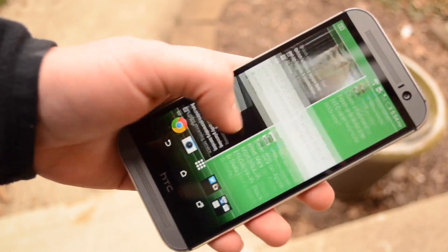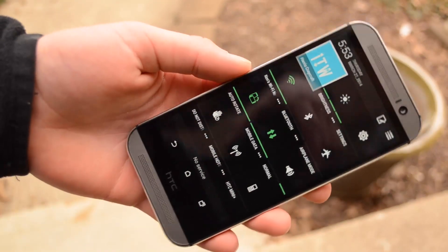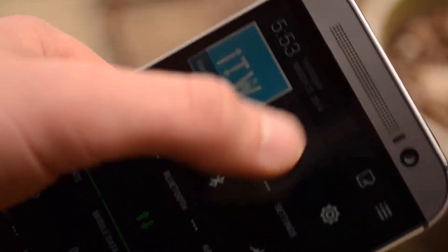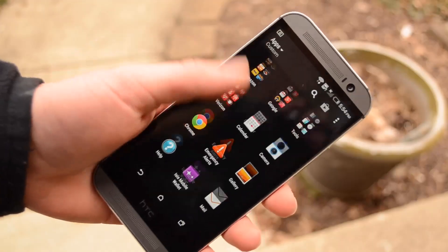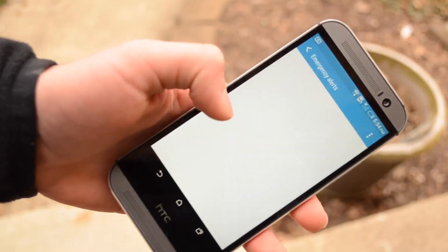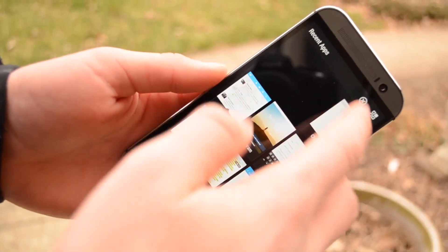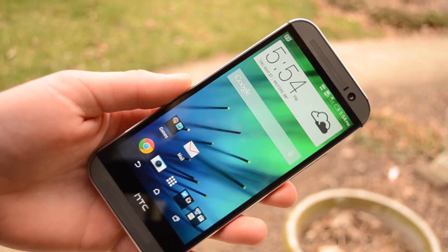A couple of areas where I don't really like this Sense UI: in the notification center when you go to quick toggles, you cannot customize it — you can move them around but you cannot add or delete toggles. And for the brightness, you don't get specific controls; you only get three dials and an automatic setting. There are some smaller things such as the app drawer scrolling vertically, which feels unnatural. But there are some nice features such as the multitasking drawer giving you the ability to see more apps than on stock Android, and the ability to clear all at once — so I prefer this over stock Android in the multitasking aspect.